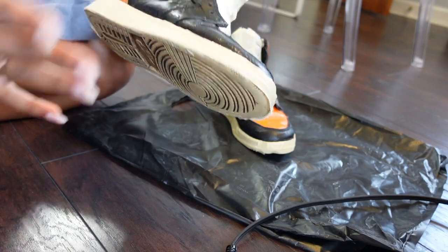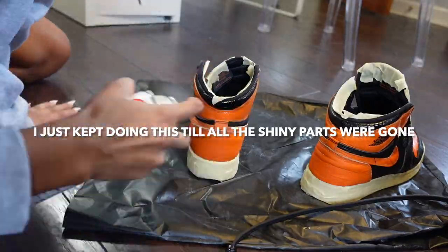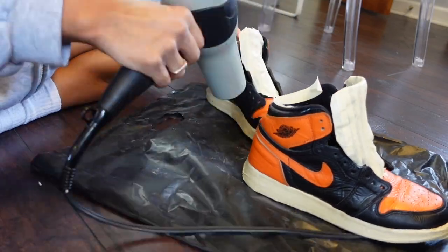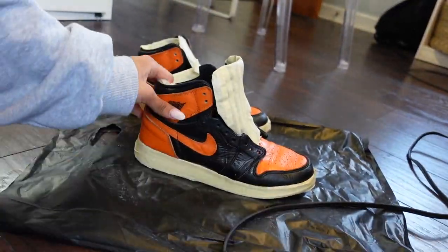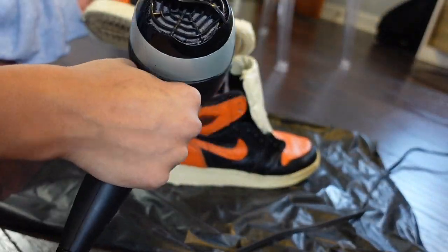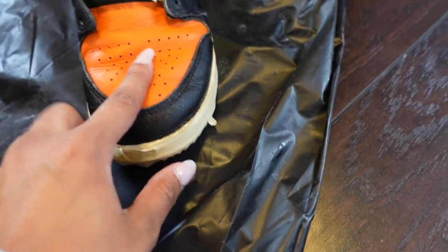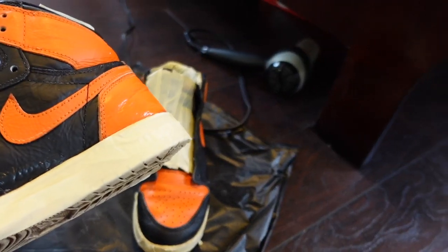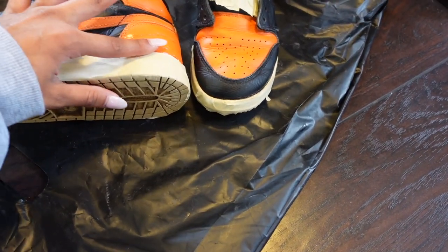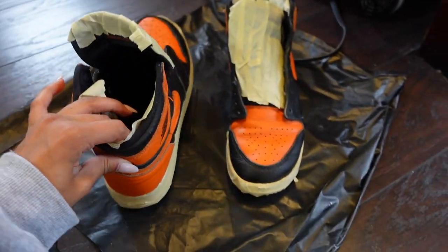It looks like it worked. There are parts that are still shiny that I'm going to go over with spray again. Here's how they look — they're pretty matted out. My shoes are just really creased, but they look good. They have a little bit of shininess on some parts, so I'm going to try to fix that. But for the most part, they're all matted out.